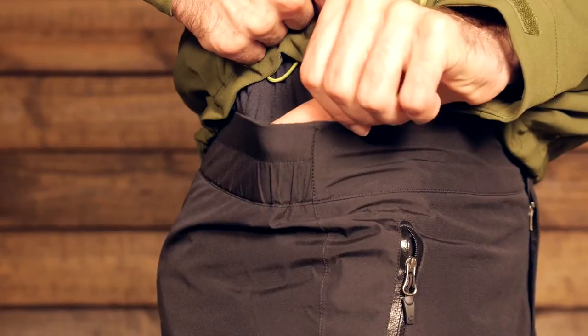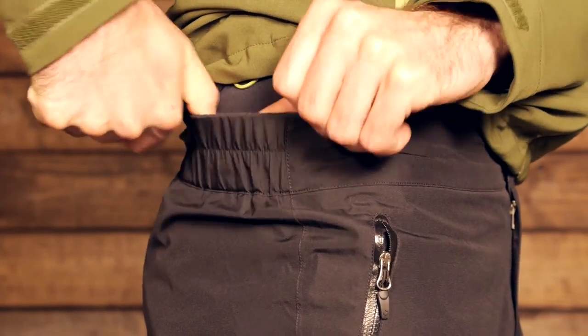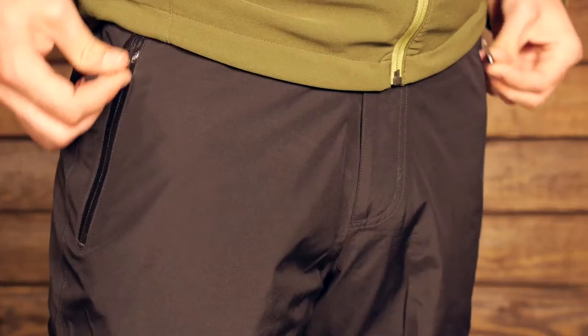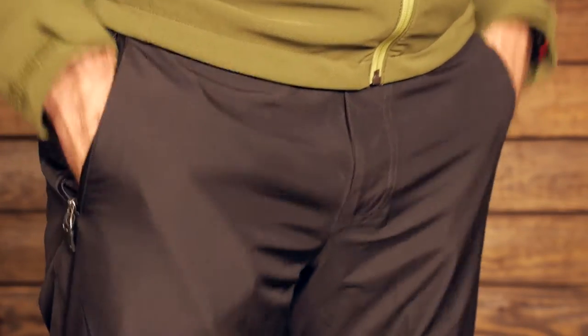The other features on these pants include an elastic waist belt with a snap closure. It has got some nice stretch there, so there is a good fit no matter where you lie — if you are in between sizes, these pants will work with you to fit correctly. And they are not too constricting either because of that elasticity. There are two zippered pockets on either side and they have got nice welded zippers.